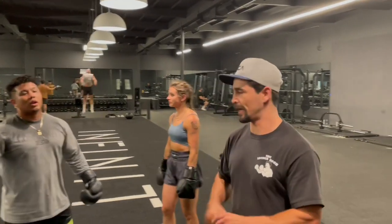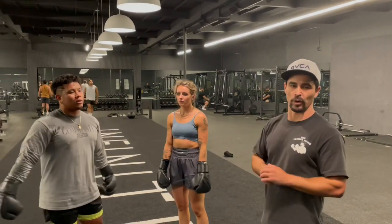Hey, what's up guys? Coach Paul here. Today I'm with Ryan and Haley and we're going to work on some blocking drills.